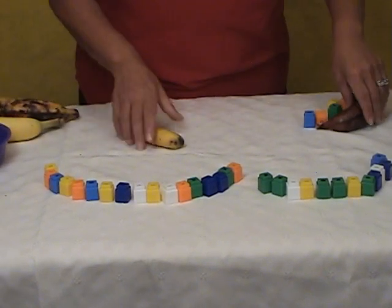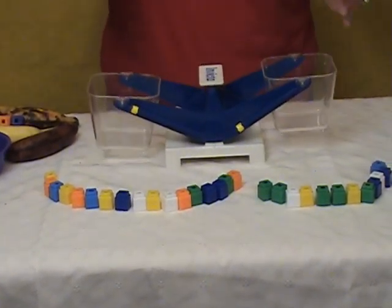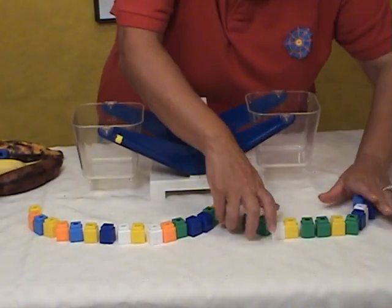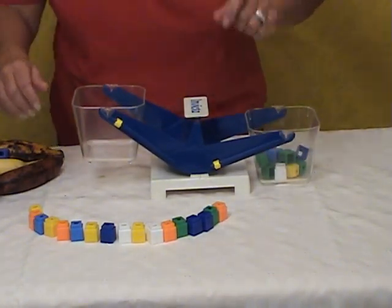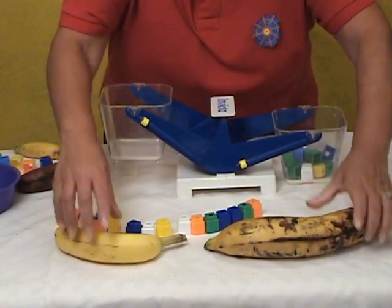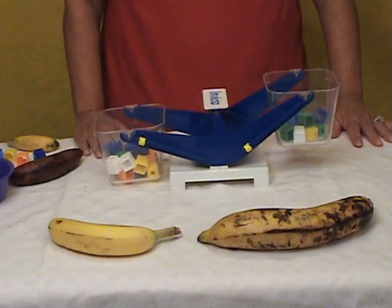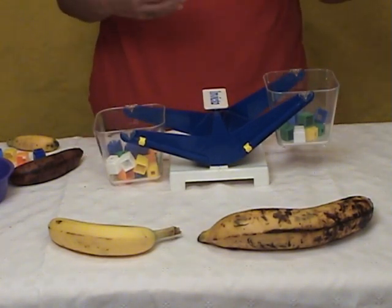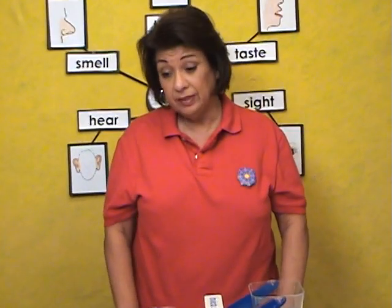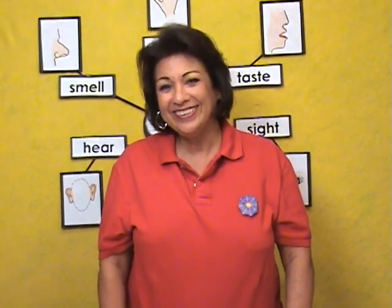We can take it to another level and bring back the balance scale. We can try using the balance scale now — they know how to use it — so we can measure which is more and which is less. We'll put this in here and put these in here, and see which one do you think is going to be more? There are so many activities you can do with this, using other manipulatives. It's a great way to introduce non-standard measurement and problem solve. The children love doing all this and they learn so much. This concludes the demonstration. Thank you.